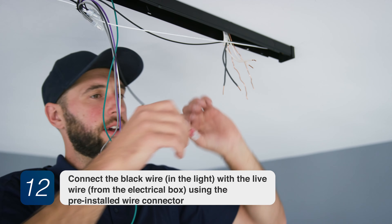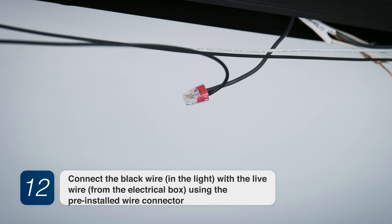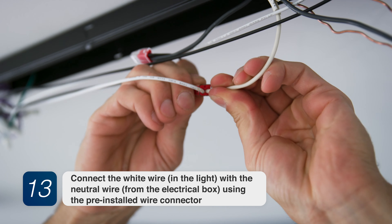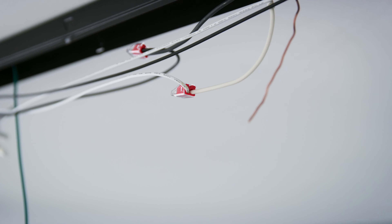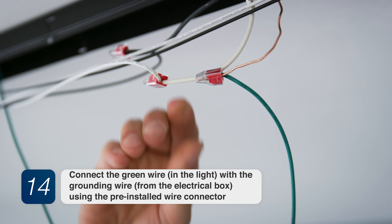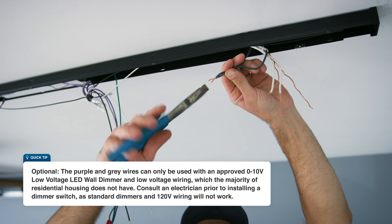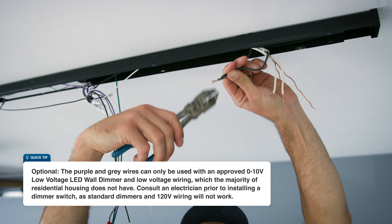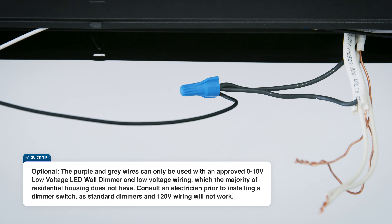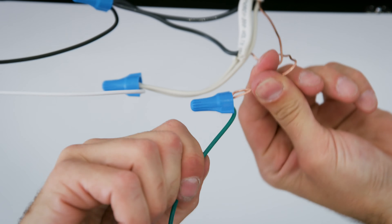Step 12: Connect the black wire in the light with the live wire from the electrical box using the pre-installed wire connector. Step 13: Connect the white wire in the light with the neutral wire from the electrical box using the pre-installed wire connector. Step 14: Connect the green wire in the light with the grounding wire from the electrical box using the pre-installed wire connector. Optional: the purple and grey wires can only be used with an approved 0-10 volt low voltage LED wall dimmer and low voltage wiring, which the majority of residential housing does not have. Consult an electrician prior to installing a dimmer switch, as standard dimmers and 120 volt wiring will not work.